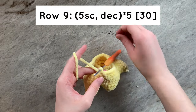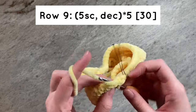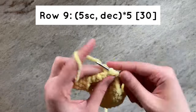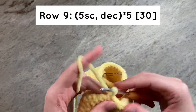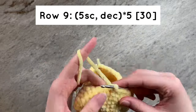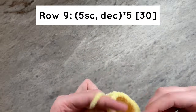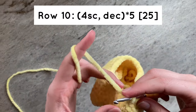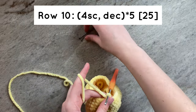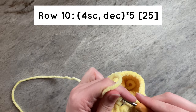For row 9, we will do 5 single crochets and then a decrease for a total of 5 times, having 30 stitches by the end of the row. For row 10, we will do 4 single crochets and then a decrease for a total of 5 times, with 25 stitches by the end of the row.